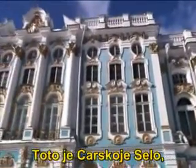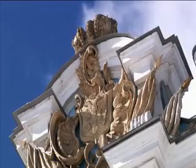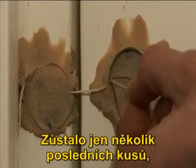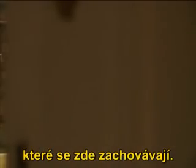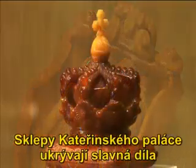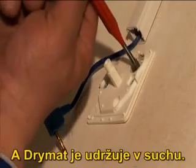Here, in Saskoye Selo, one finds the famed Amber Room. The originals were destroyed in World War II — only a few pieces survived and they are held here. In Saskoye Selo, one finds some of the most famous art collections in the world. Catherine Palace's cellar keeps them safe from thieves. Dremart keeps them safe from moisture.